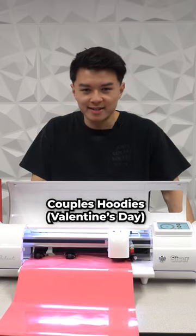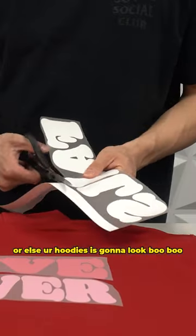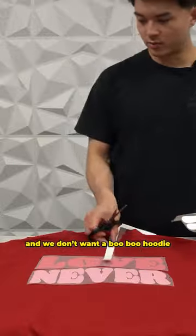This is how you make couples hoodies for Valentine's Day. Be careful not to cut the vinyl or else your hoodie is going to look jank. And we don't want a jank hoodie.